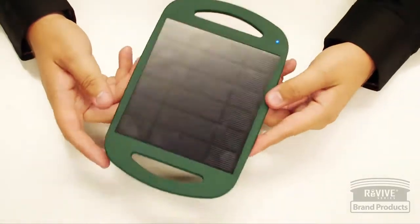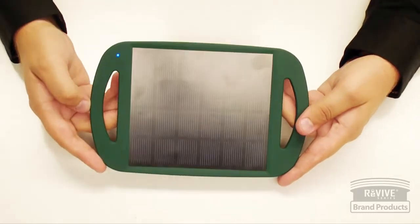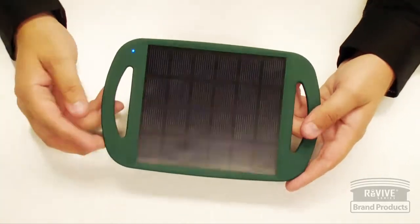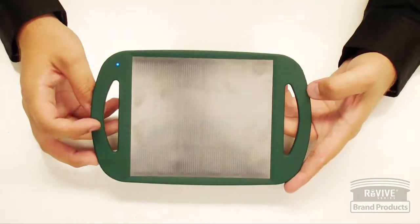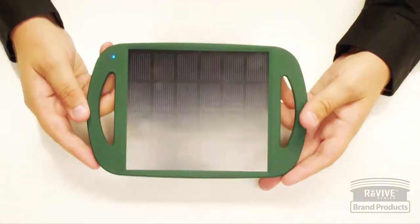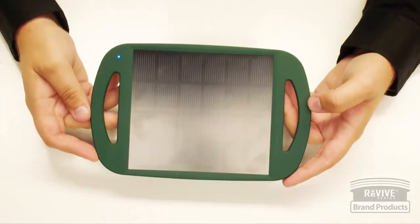If it's still not working, try a different USB cable. Also try different devices, because as explained earlier, it won't charge Apple products, tablets, or larger smartphones — those with really large screens like 5 or 5.5 inches. Smaller devices should be good to go. And that is the Solar Restore 360 Panel.